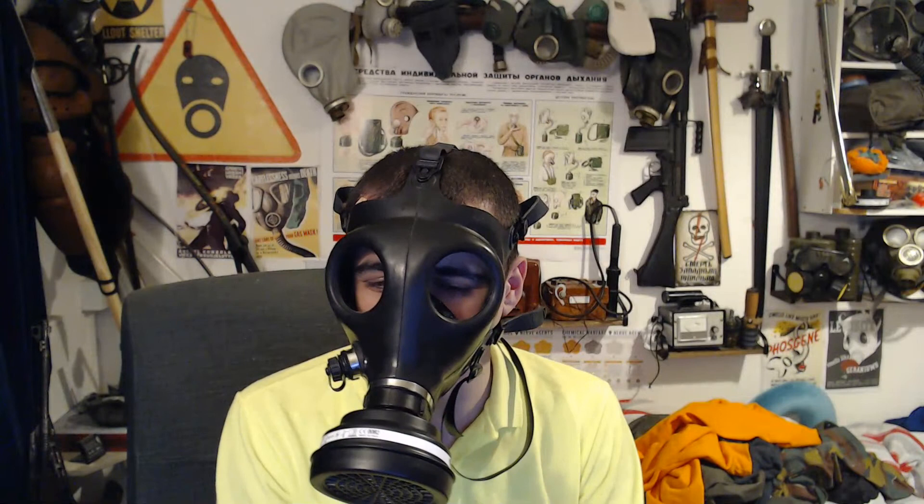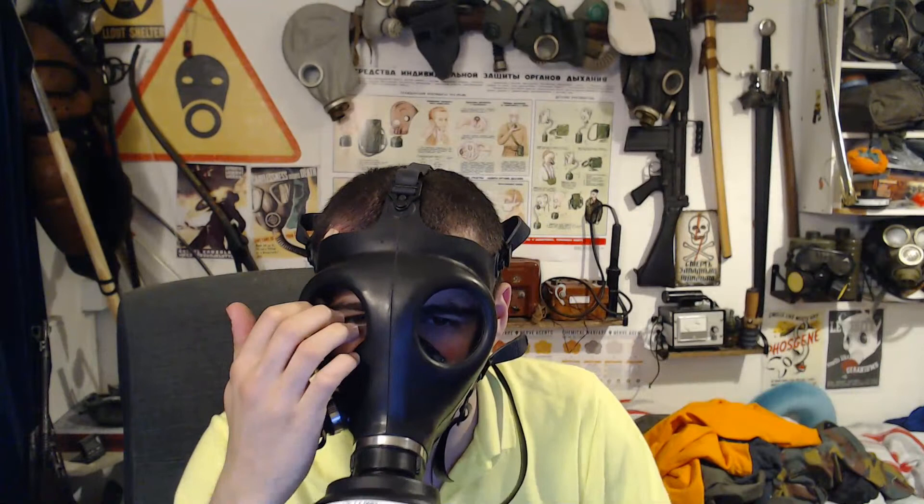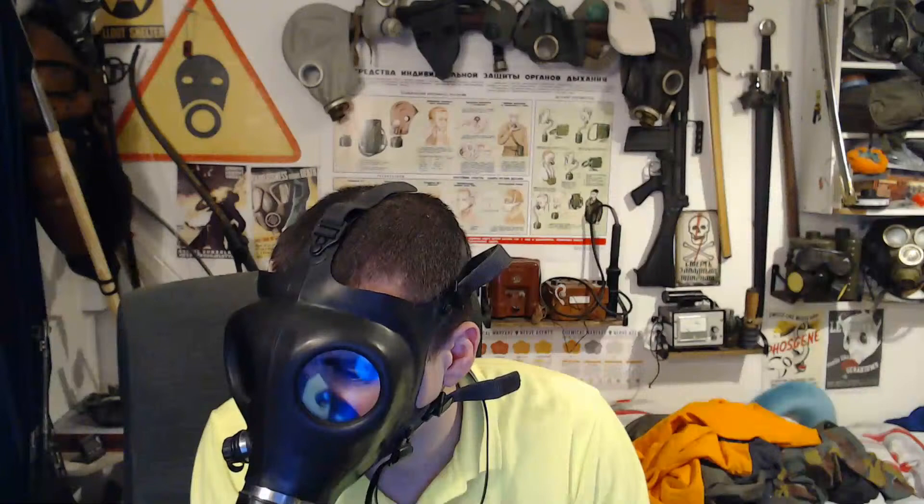These are pretty good masks if you can find them cheap enough — at one point they were very cheap and widely available. For 30 pounds or whatever they cost, they were very good value. But just bear in mind it's not polycarbonate in the eyepieces — it's actually quite weak plastic, so the lenses aren't particularly strong.